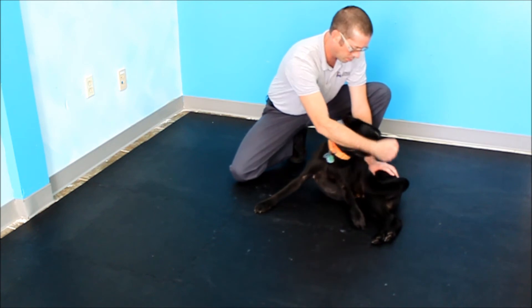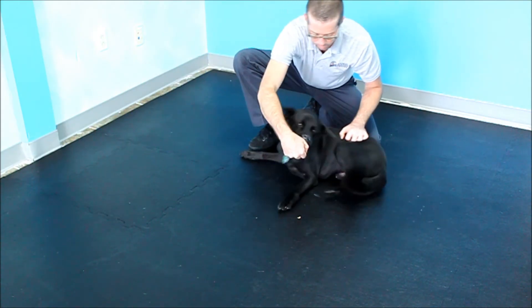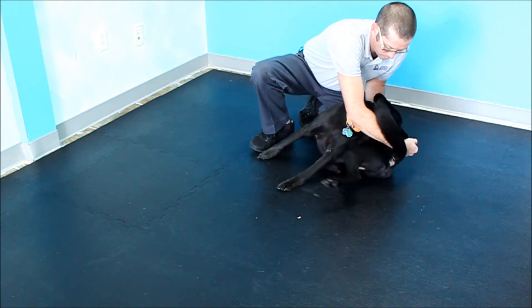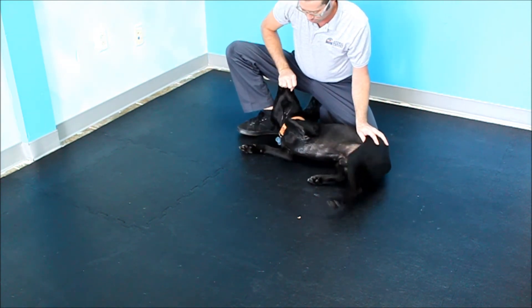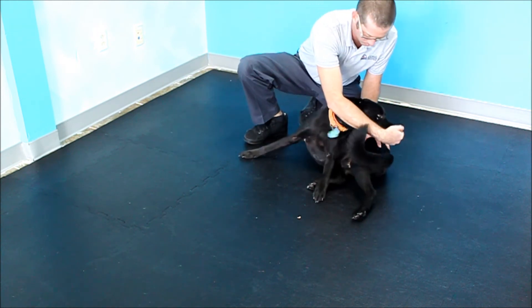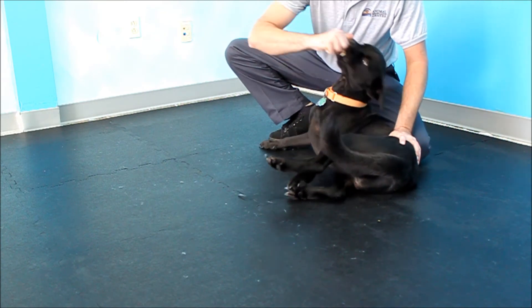Stabilization of the rear end is almost always necessary when performing exercises like this one. It may look like I'm pushing hard on the patient's rear end in this video, but in reality I'm only stabilizing it from moving around. This is similar to when you spot someone for sit-ups and hold down their feet so that they can isolate their abdominal muscles.